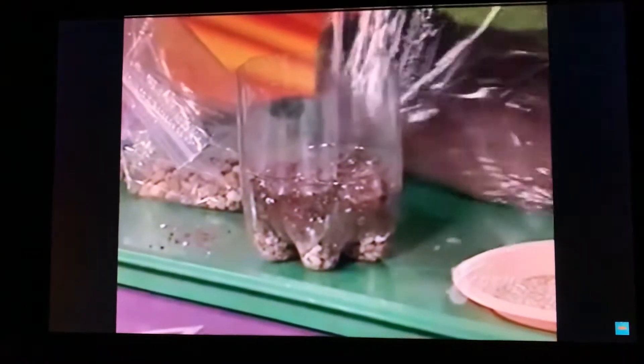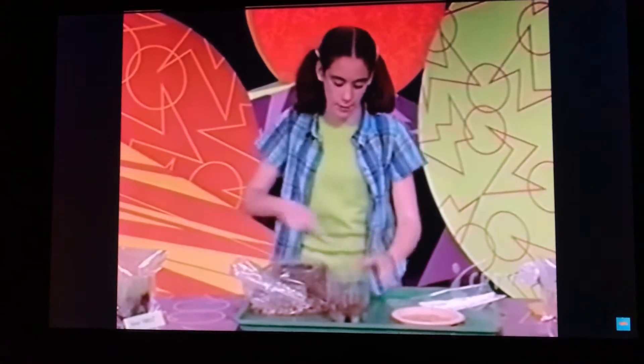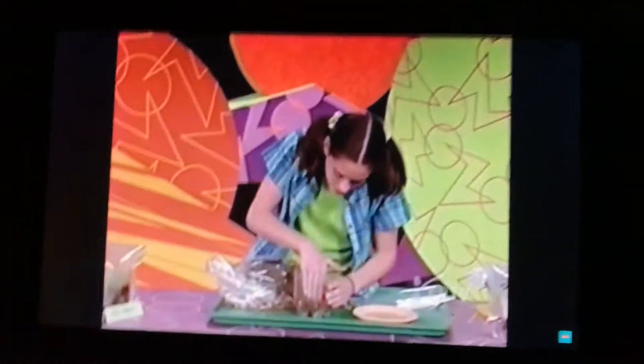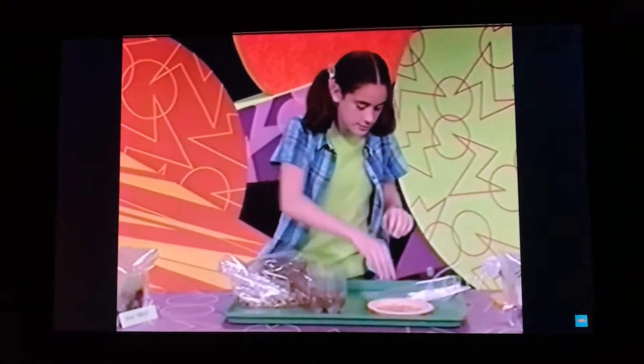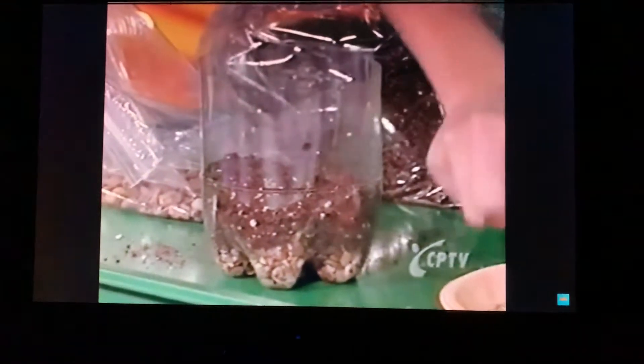Now it's time to plant your seeds. You're going to dig a small trench in the center of the potting soil. The trench should kind of go across the potting soil — like that. Perfect. Make sure it's just as deep as your fingernails. Now, sprinkle some seeds into the trench. You only want to put about a pinch in, and a pinch, believe it or not, will grow a lot of grass.